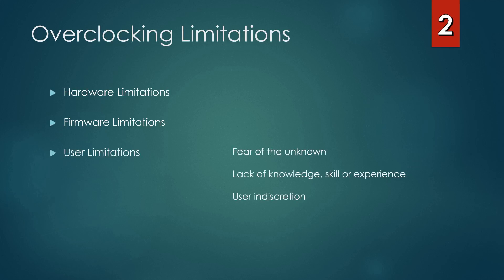Last but not least, we have user limitations. These refer to fear of the unknown, lack of knowledge, skill, or experience, and user indiscretion. We sincerely hope that by completing this course, you'll overcome your fears about overclocking, gain the knowledge, skill, and experience to do it successfully, and that we'll lay the groundwork to eliminate damage and hardware failures caused by user indiscretion.